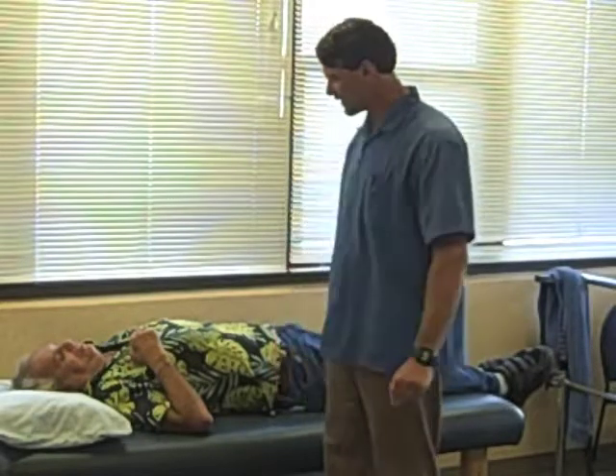Welcome back to our caregiver training series. In this section we're going to go over bed mobility — how you can help a care receiver move in bed and go from laying down to sitting up.